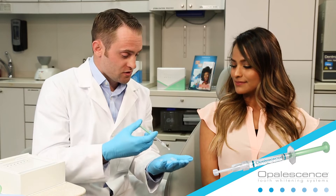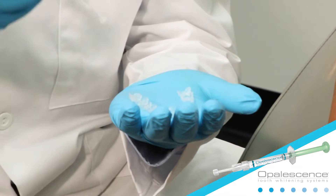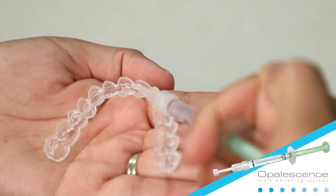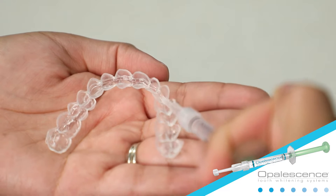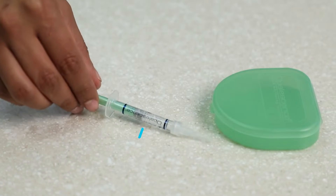To load whitening gel in your custom tray, begin by expressing one continuous bead of gel approximately halfway up from the chewing surface on the front side of the tray, from molar to molar. This should use about one-half to one-third of a syringe in each tray.